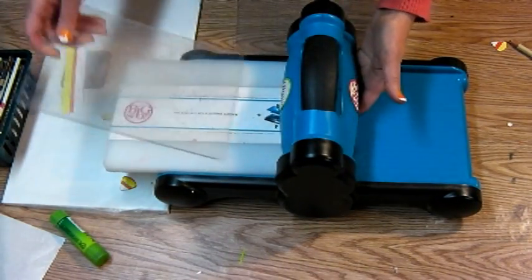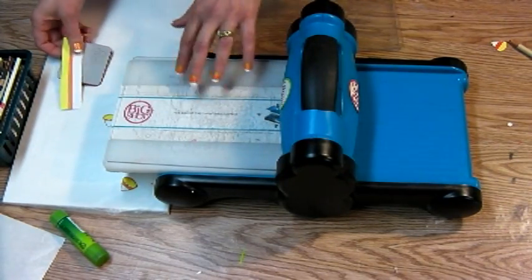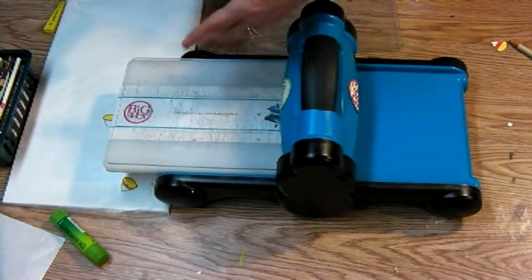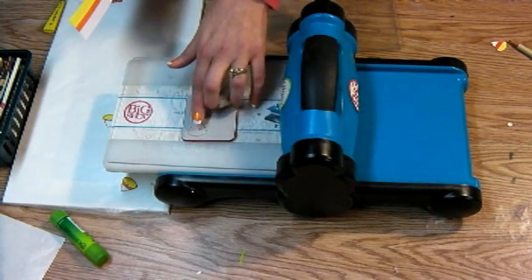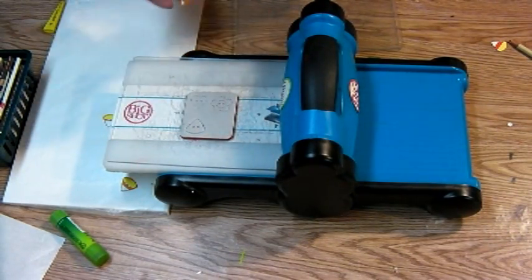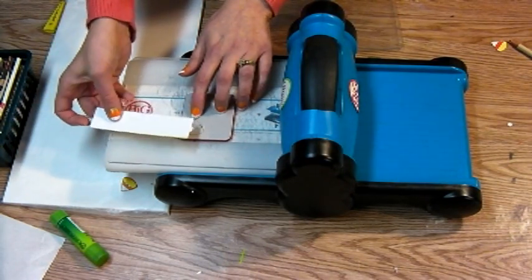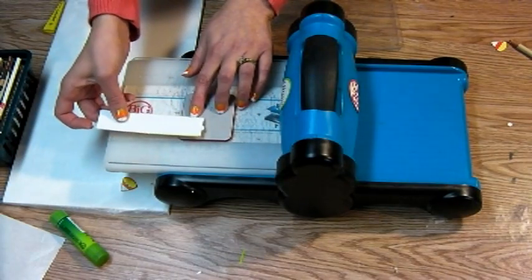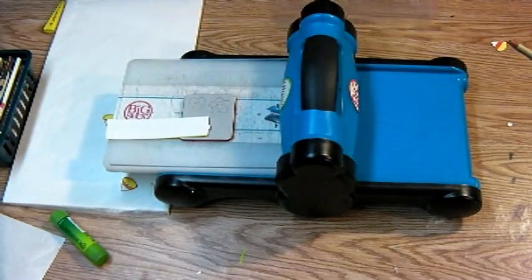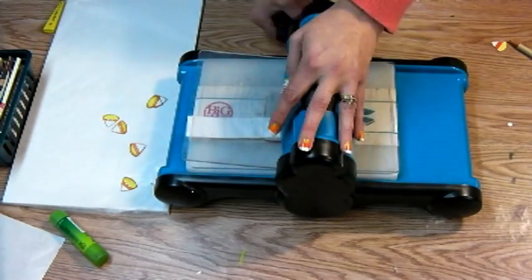I've got my spacer platform and one plexiglass pad. It doesn't matter which one with a Big Shot — they're both the same, which is nice because when you wear one out you can just put a new one in; you don't have to change out the whole thing. I'm going to put my die face up — it doesn't really matter but it's easier to see this way — and then position my cardstock so that the white is up at the tip, the pointy part, and the yellow is down at the bottom of the candy corn. I'll set my paper right on top, then my top plate goes on, holding it in nice and snug, and I'm going to crank it through.